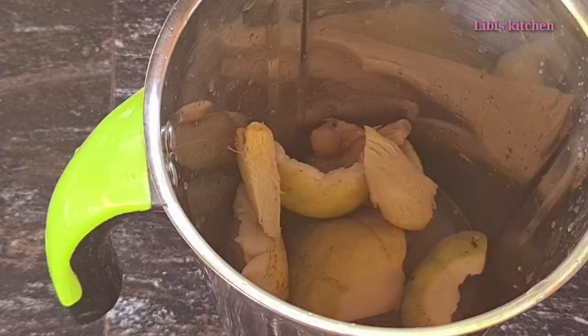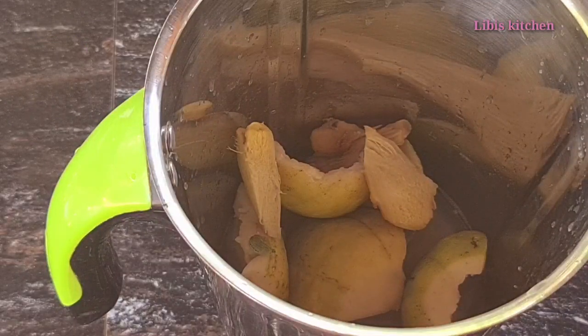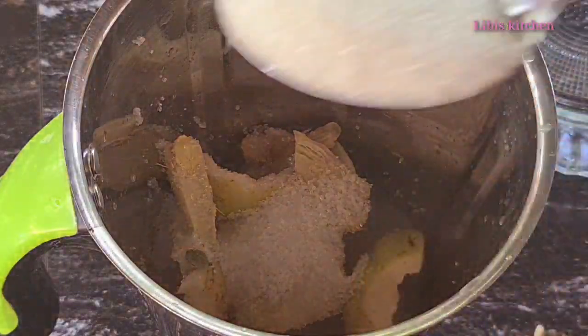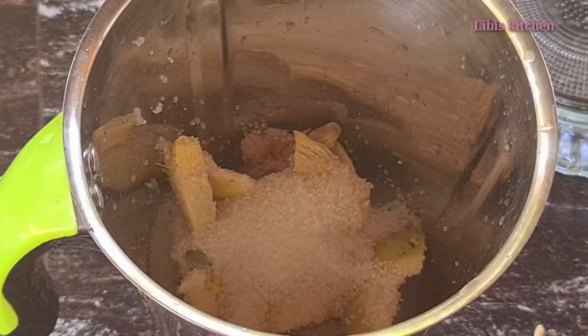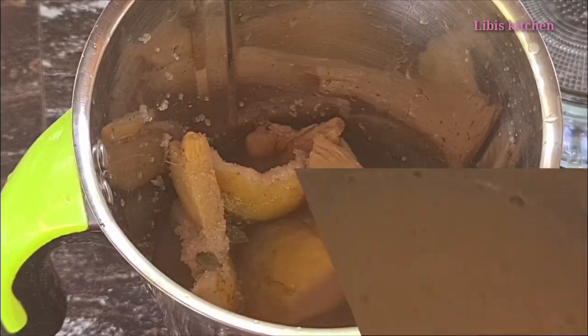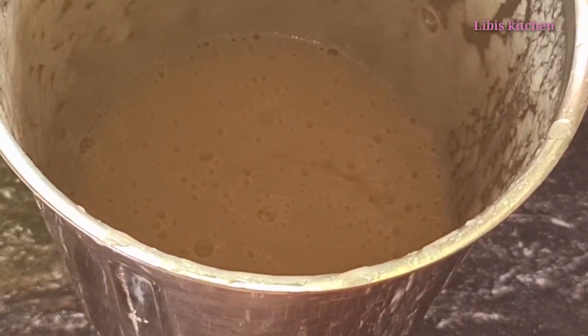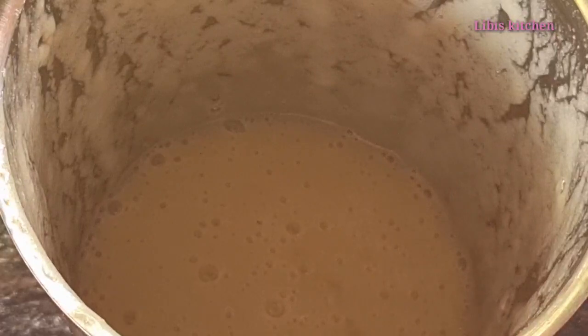We will add 1 cup of Genji. We need 2 or 3 of these. We will add the juice to the juice.